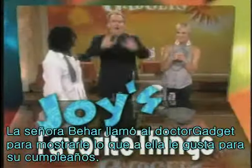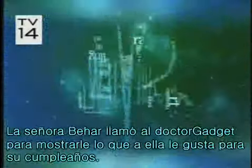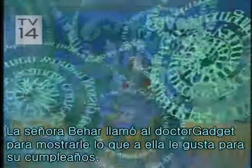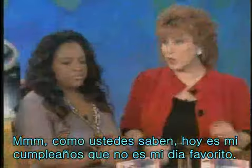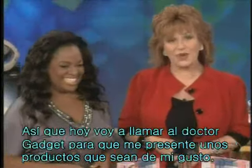Ms. Mayhar's spreading the joy on her birthday by calling in Dr. Gadget to show you some of her favorite things. As we know now, today is my birthday, which is my least favorite thing. So to make up for it, I called in Dr. Gadget to show me some of my most favorite things — and a scale is not one of them. Please welcome Dr. Gadget himself, also known as Dave Detman.